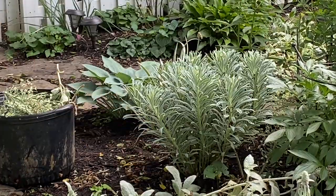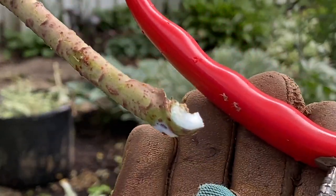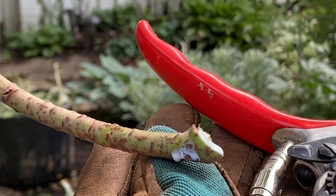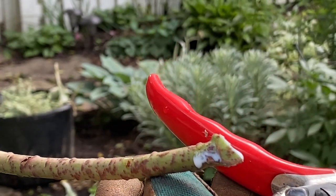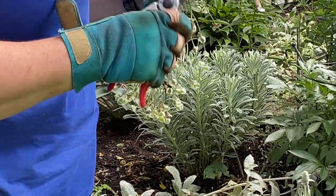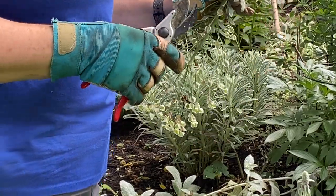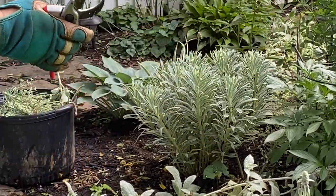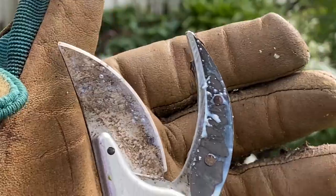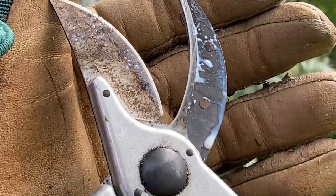You need to be careful with this euphorbia because it has a white sap in it. See that milky white that's dripping out? That is an irritant to a lot of people's skin — some people are highly allergic to it, others not so much, but you've got to be careful because you never know. It's all over my clippers now so I'm going to go rinse them off.